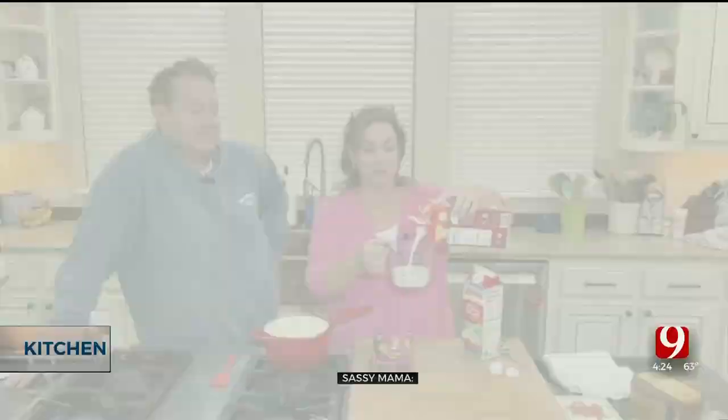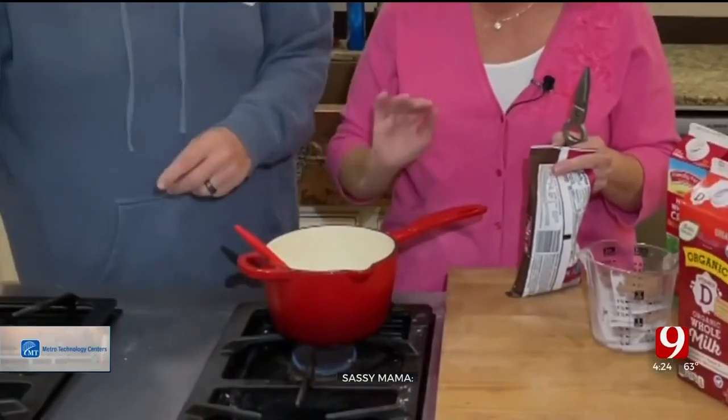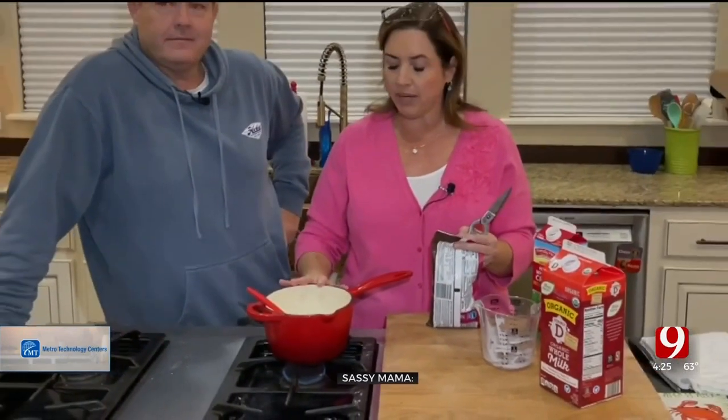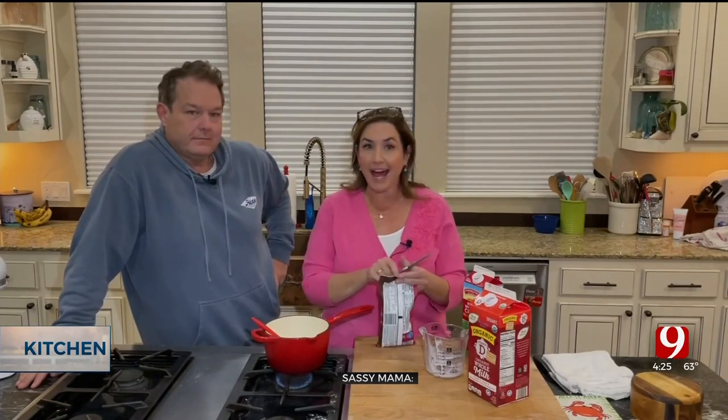And a half a cup of whole milk. So heat it up — we don't want to boil it, but we're going to bring it to a simmer, just so we know it's nice and warm. Once it comes to a simmer, we're going to add in one package of semi-sweet chocolate chips.